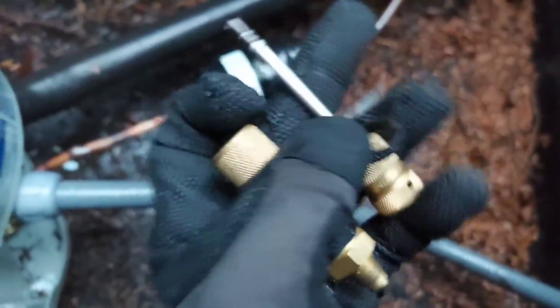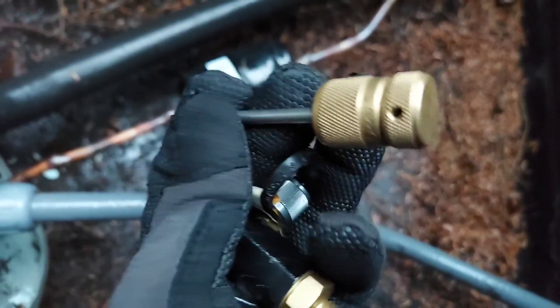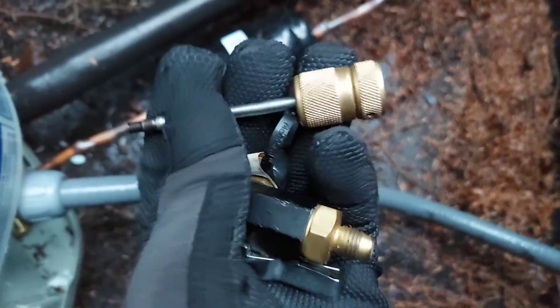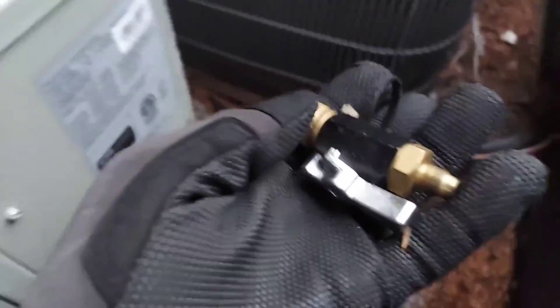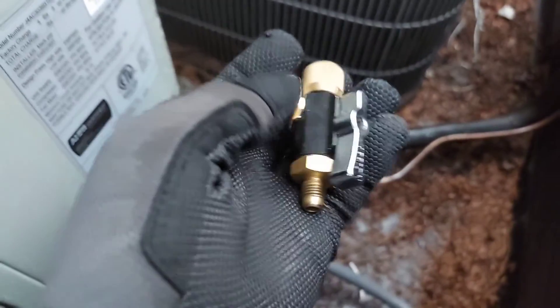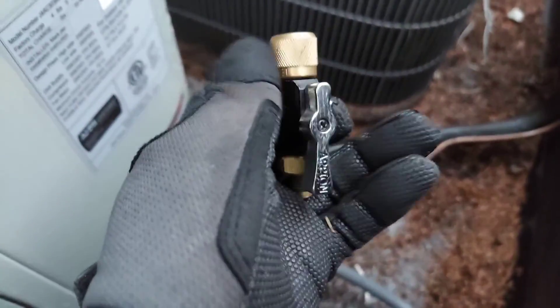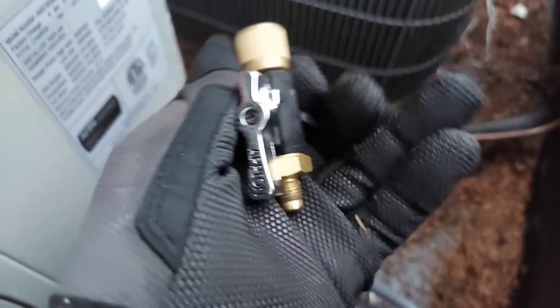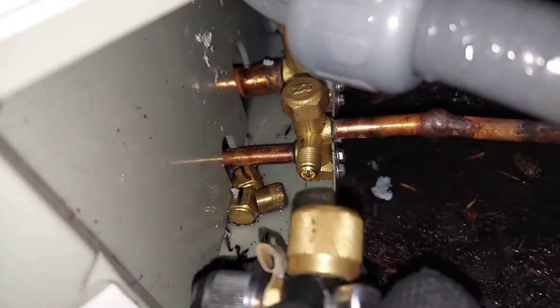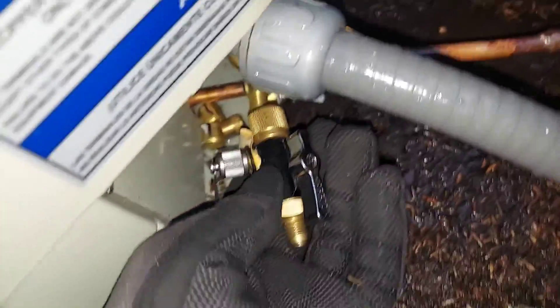I went ahead and pulled out the Schrader valve core remover tool — the shorter core remover. I'm going to go ahead and screw this onto the service port on my system right now. This is also a vacuum tool. It's getting dark out here so I've got the camera light on. I'm just going to go ahead and screw it on.